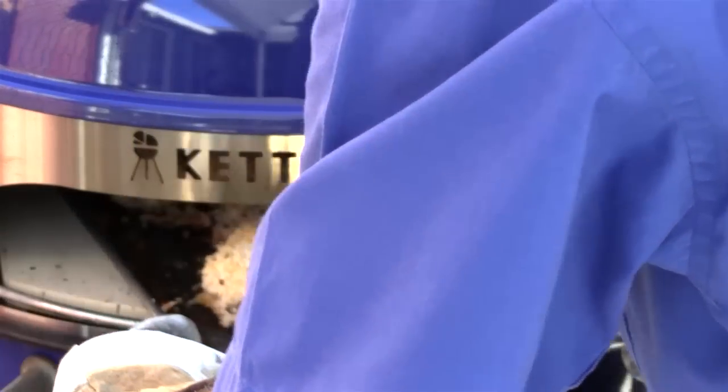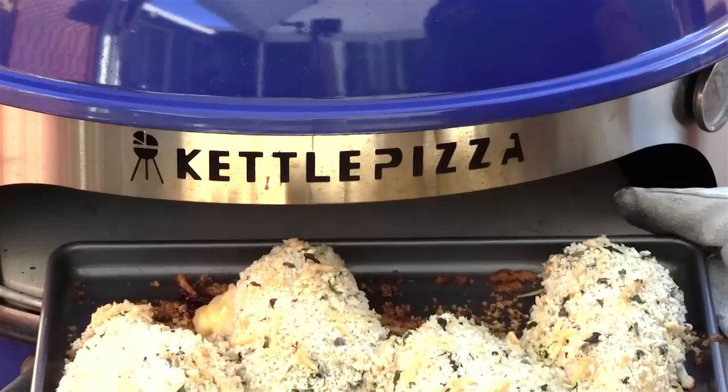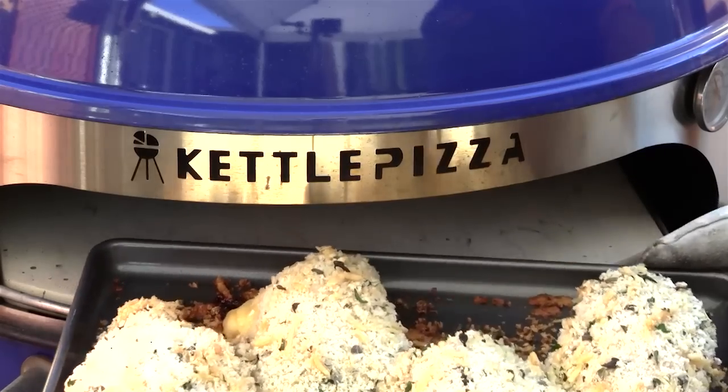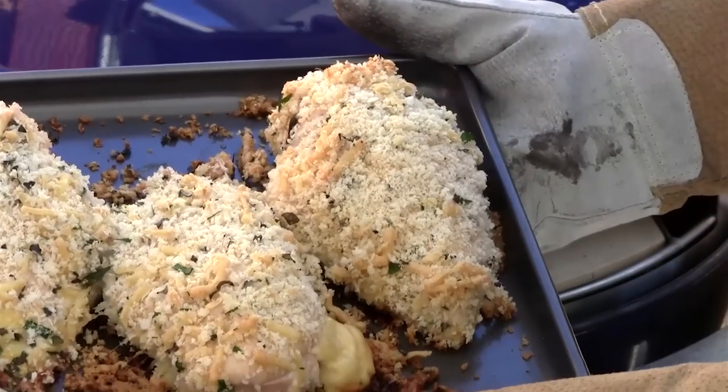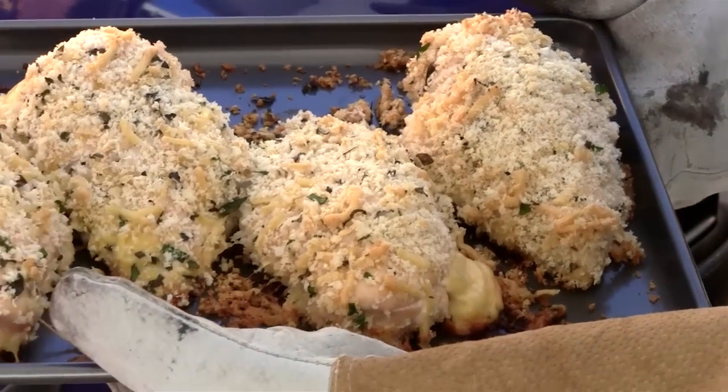It's been about 48 minutes exactly and our chicken's up to temp. Let's take a look — look at that beautiful cheese, just oozing out of there. Beautiful panko crust. That Dubliner Irish cheese. So let's plate this up.